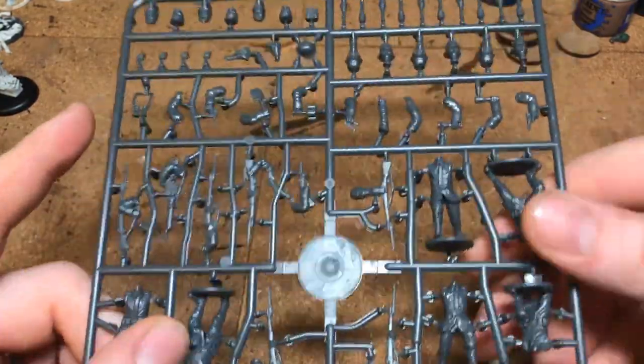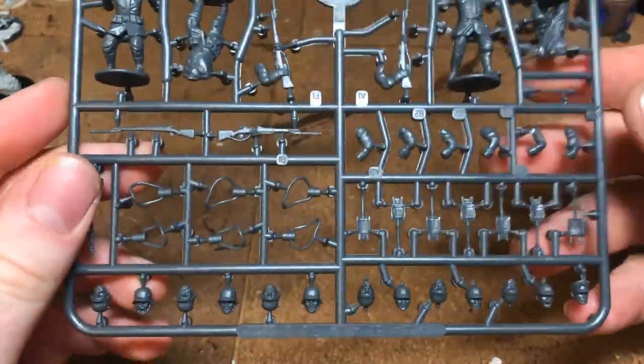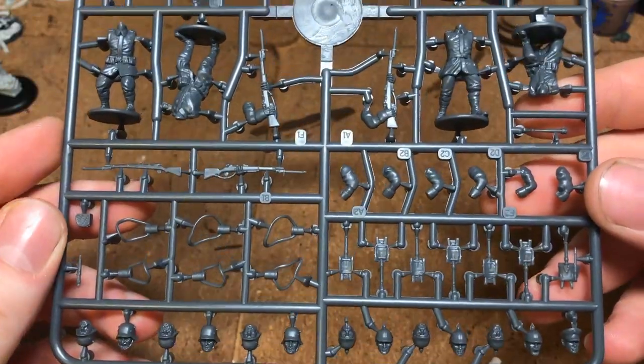It's not impossible to fix with some modifications — especially with the grenade arms you could just cut the grenade out and have a fist instead. But yeah, there are some really nice options overall.